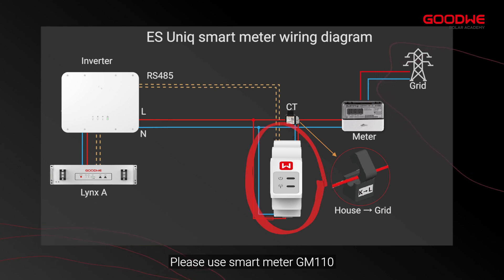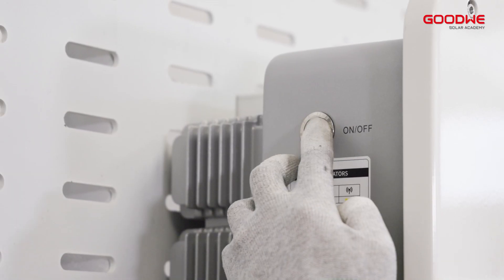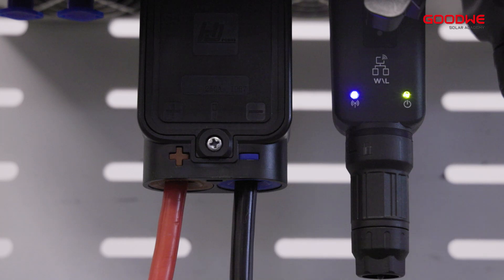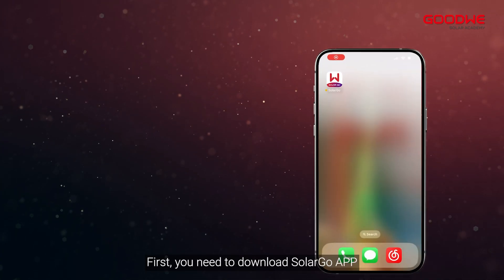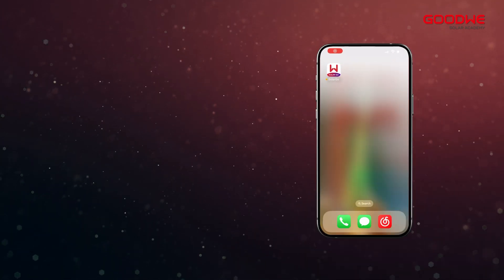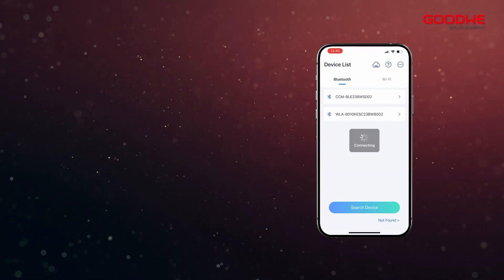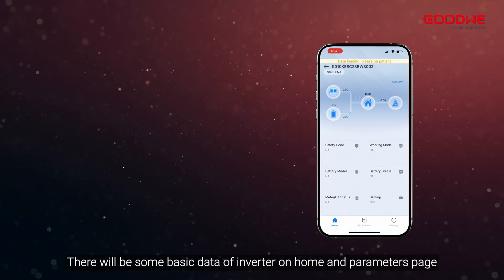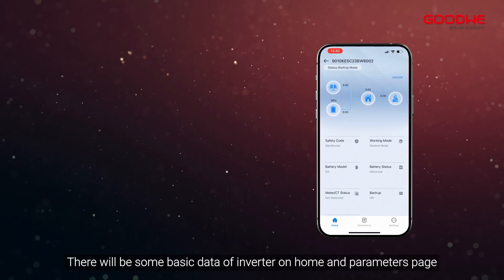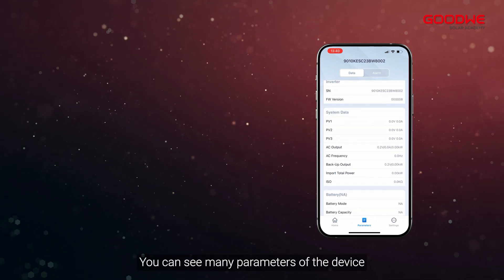Now we can start the commissioning of the inverter via the SolarGo app. First, download the SolarGo app, open it, and connect via Bluetooth. There will be some basic data of the inverter on the home and parameters page. Click Parameters to see many parameters of the device.